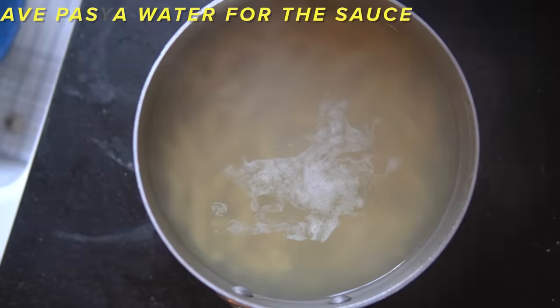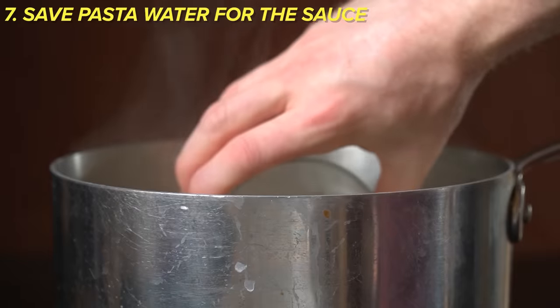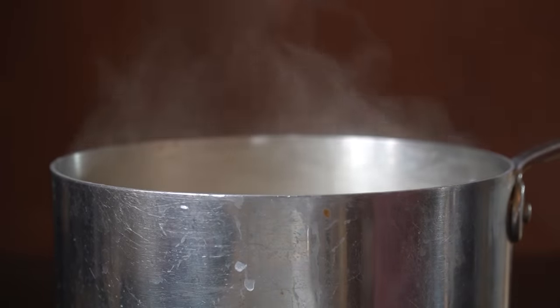The timer is done and the pasta is perfectly al dente and ready to drain. But before you do, make sure you scoop a cup of pasta water off the top. As discussed earlier, the starches in the pasta water will help the sauce bind and stick better to the pasta itself.